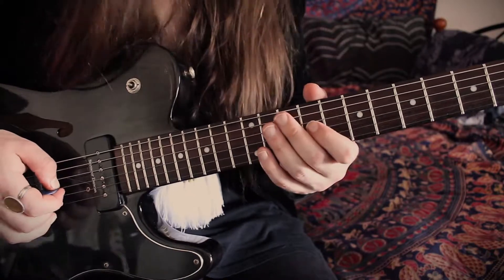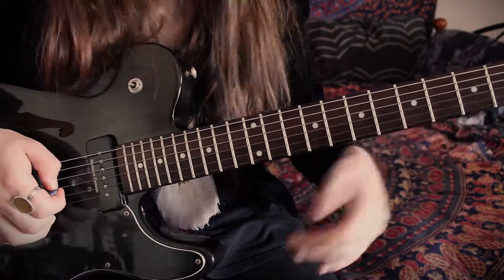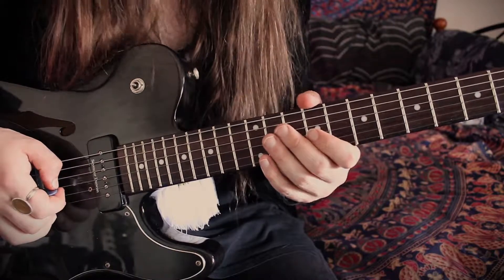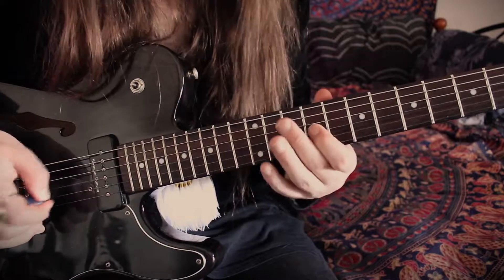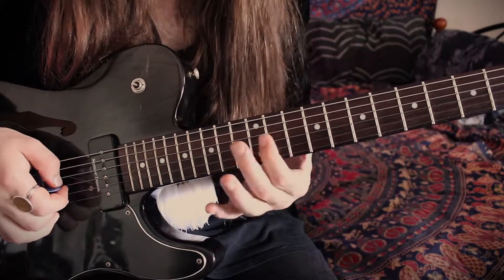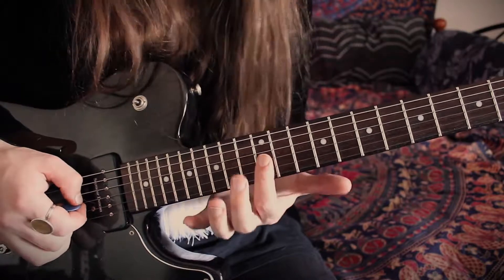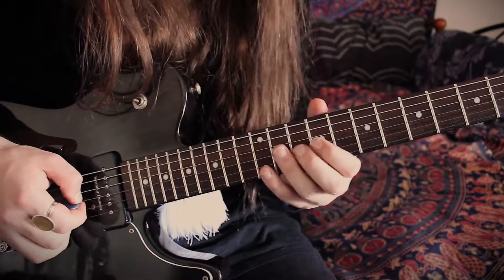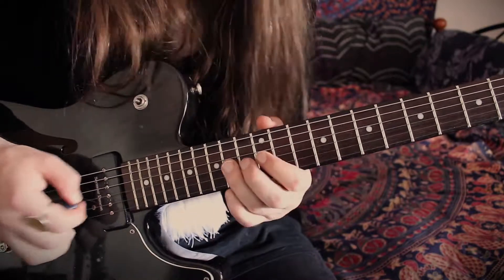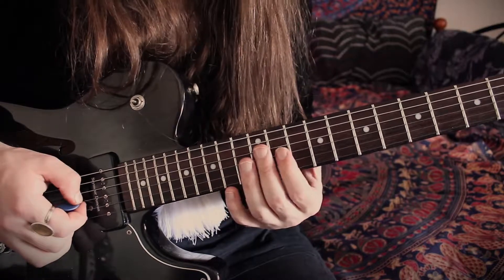The next little phrase: starting straight back again on that same 9th fret of the G string with two hits, slide up to the 12th. Then with our ring finger, go to 14, back to 12 for two hits and a slide up to 14 again. Putting that all together gives us that second phrase.